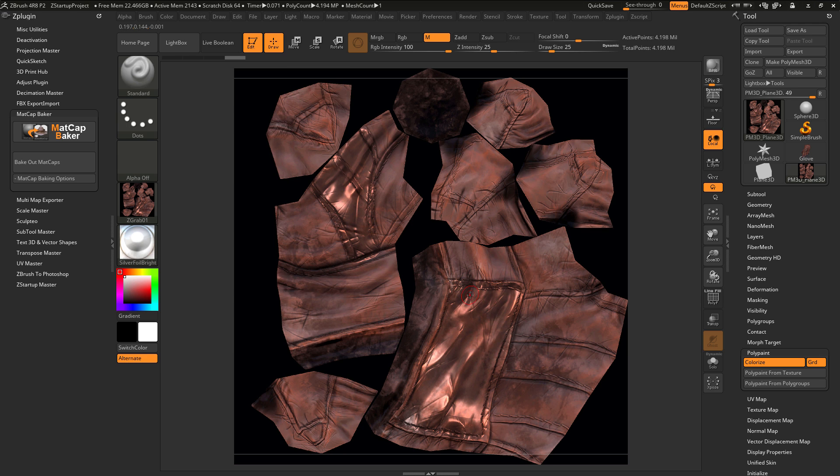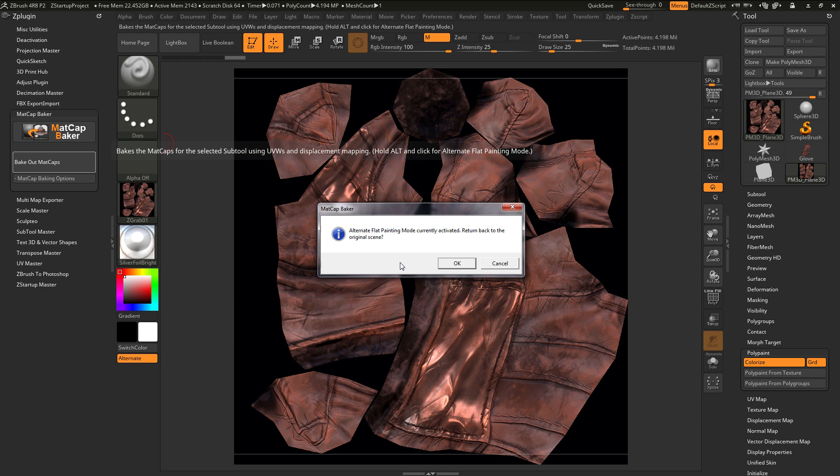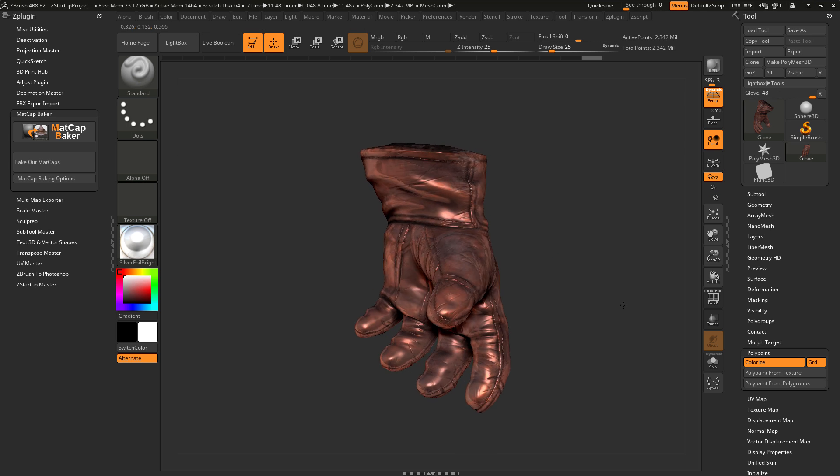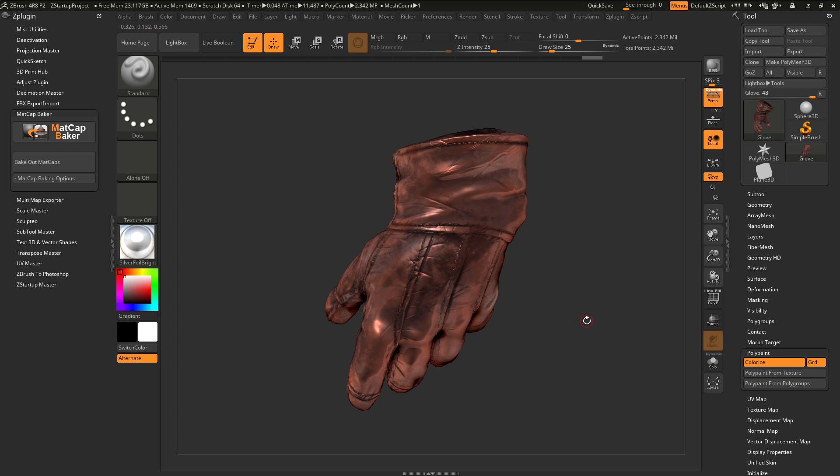After you've created your maps with the alternate flat painting mode, to return back to your original scene, navigate back to the Matcap Baker plugin and click Bake Out Matcaps again. You'll get a dialog telling you that the alternate flat painting mode is currently activated and asking if you'd like to return to the original scene. Click OK and your model will go back to the original 3D view. Using the normal Bake Out Matcaps option, or holding Alt and clicking to activate the alternate flat painting mode, will allow you to capture matcap materials to 2D textures.